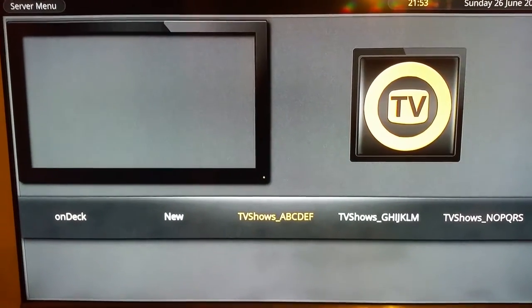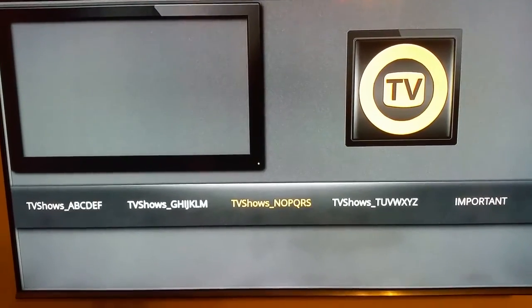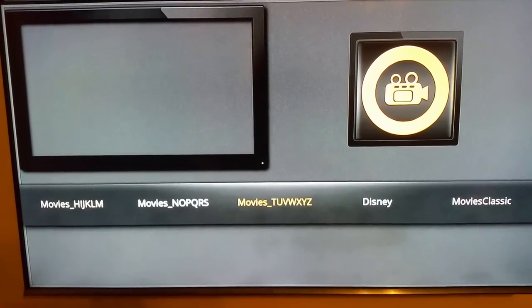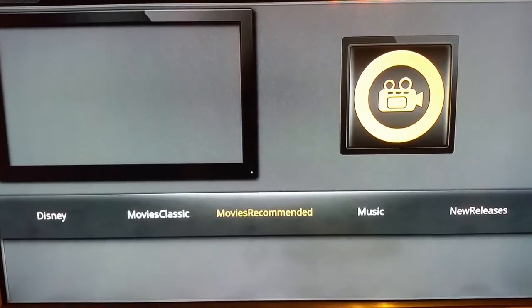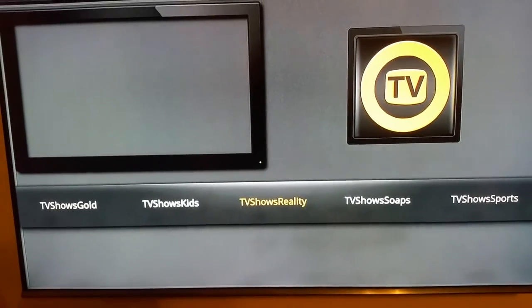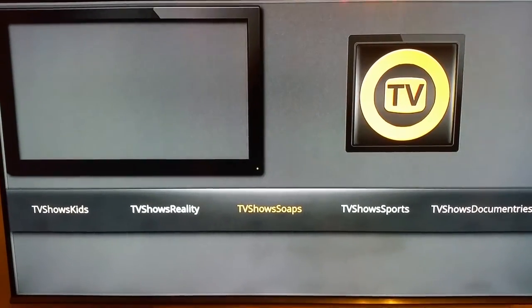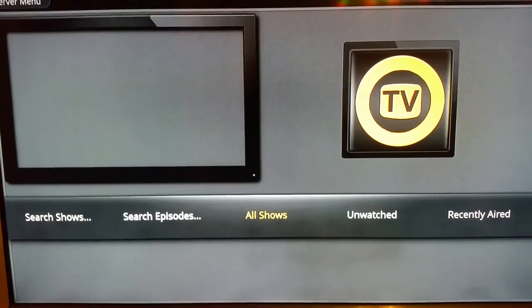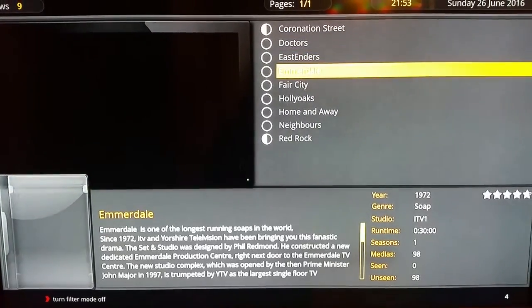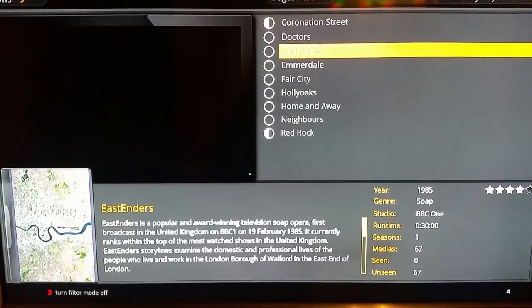You'll now have TV shows in alphabetical order — A to F, G to M, and so on — live concerts, movies organised alphabetically, a Disney section, a classic movies section, new releases, stand-up comedy, kids sections, reality, and all of the soaps. The soap section is very good. I'm going to go into the soap section as an example, click All Shows, and it comes up with Coronation Street, EastEnders, Emmerdale, and more.